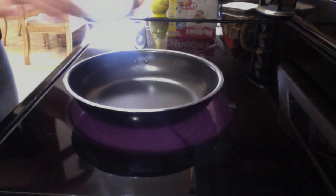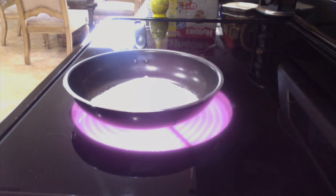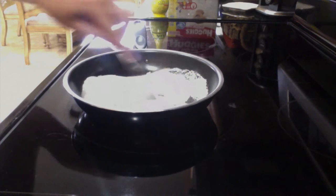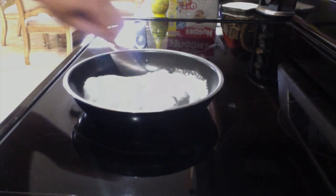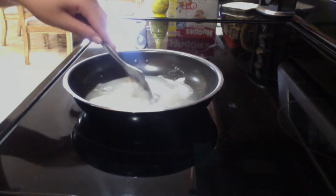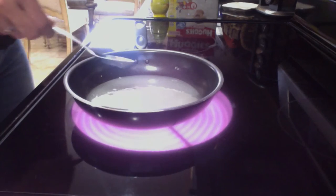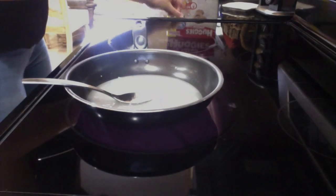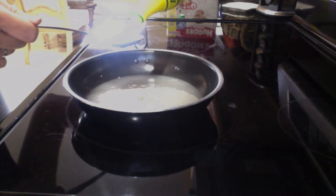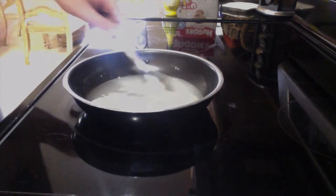We're going to start off with our cup of sugar, then one teaspoon of salt, one fifth cup of water, and two to three teaspoons of lemon juice — like that. One, two, three. And then you have to mix it until it's a yellow golden color.